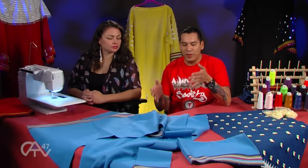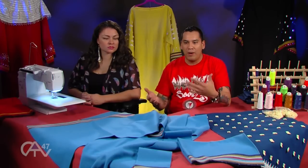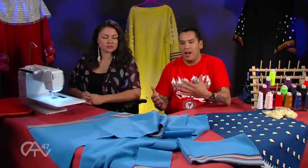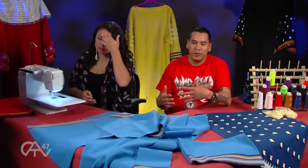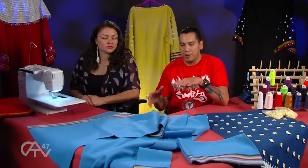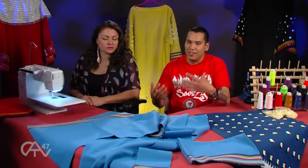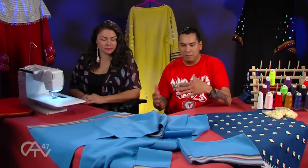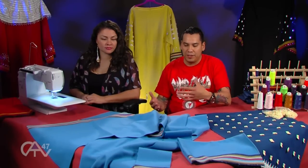We're working with this broadcloth here. In Pow World this is one of the top-notch pieces of material — pretty expensive. I always advise, if you're going to start working with this kind of material, start with some cotton material until you get to the big boy stage. This stuff goes for $60, $70 a yard — actually $85 a yard. So you don't want to make too many mistakes. I say just practice before you actually get to this level.